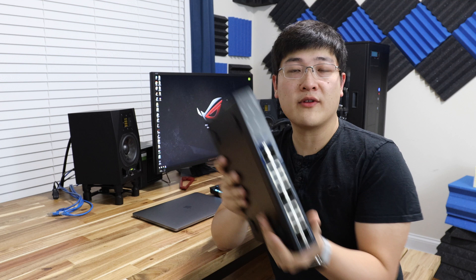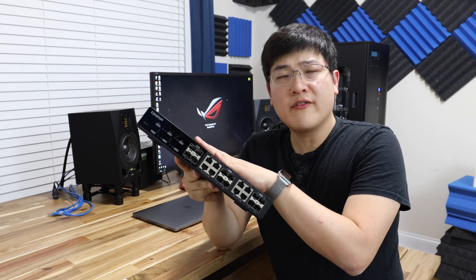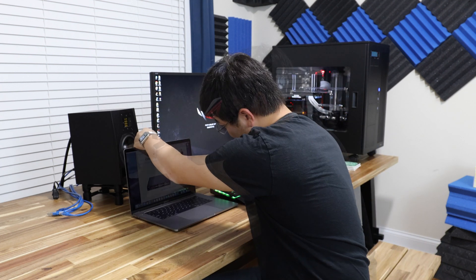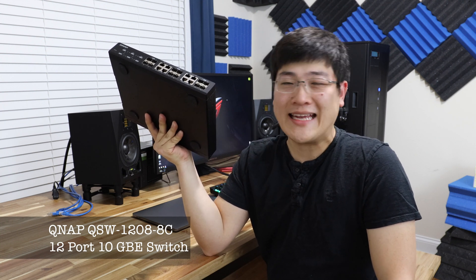What I've got here is a switch made by QNAP. QNAP is actually known for its NASs more than anything else, but this is one of their first switches that they've come out with. They came out with the switch about middle of last year and I've had this thing for about six months, so I thought it's time to make a review. This specific model is called the QNAP QSW-1208-8C.